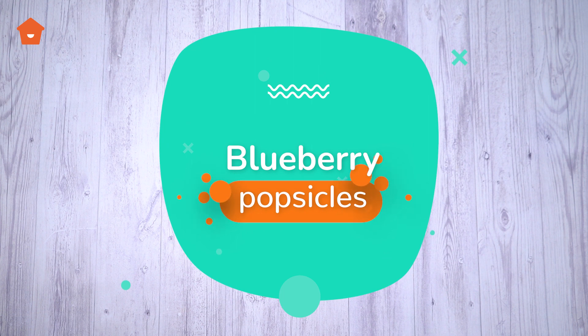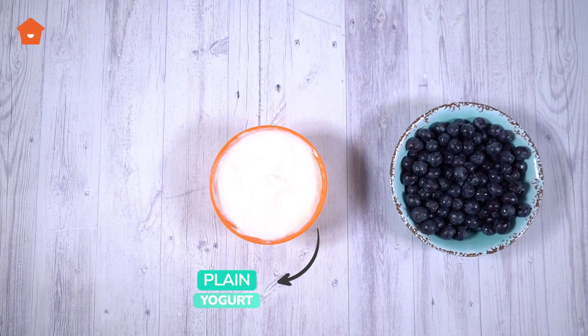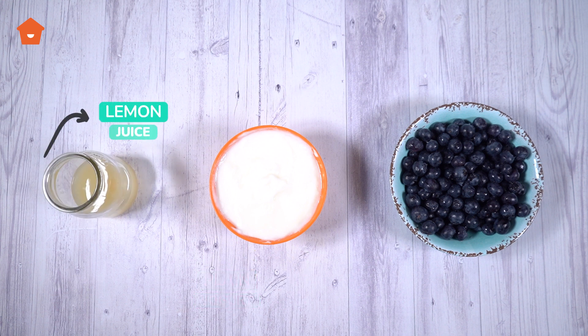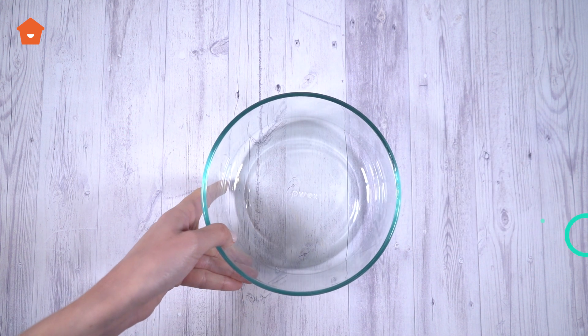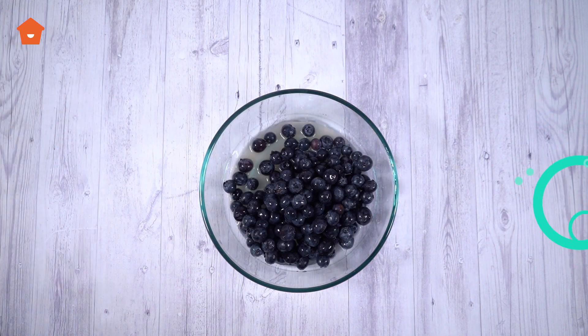To make these popsicles you will need 300 grams of blueberries, 300 grams of plain yogurt, and half a cup of lemon juice. Place the blueberries in a bowl with the lemon juice and the yogurt.